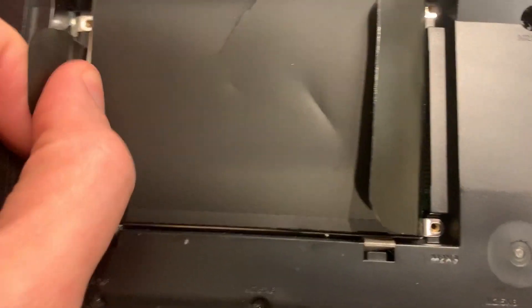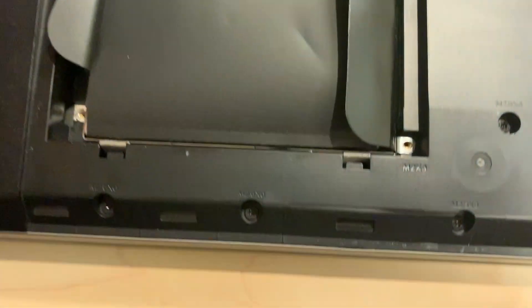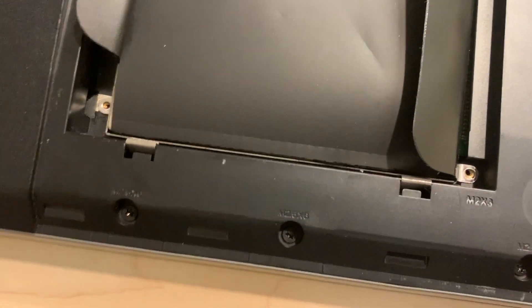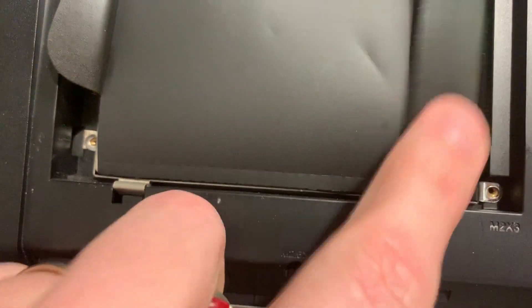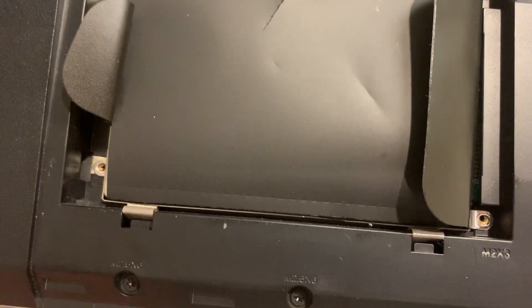They put a little tab here but it does not work very well to slide it, so you're going to have to get in there and slide it. Do not pry against the connector, but you can get in here.